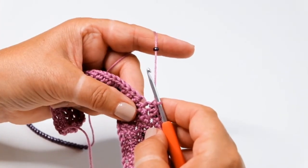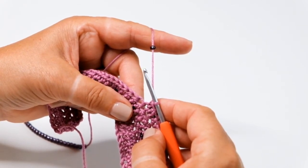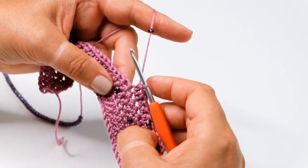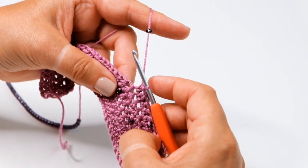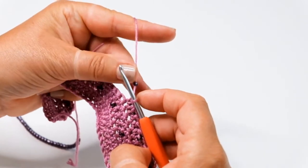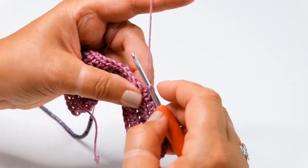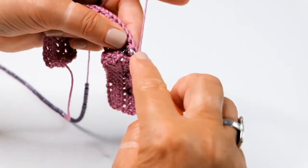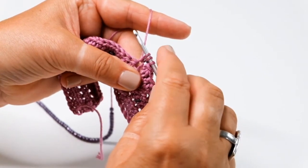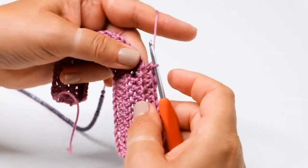Now I'm going to show you how to place beads on the right and wrong sides of the work using the beaded half treble stitch. I'm working into a half treble fabric and at the moment I've got the right side of the work facing me, so the beads that I'm going to place are going to actually appear on the wrong side of the work. Slide a bead along the yarn so that it sits nice and close to the hook, take the yarn around the hook, pull a loop through and you'll see that you have three loops on the hook. Take the yarn around the hook and pull through all three loops to complete the half treble.